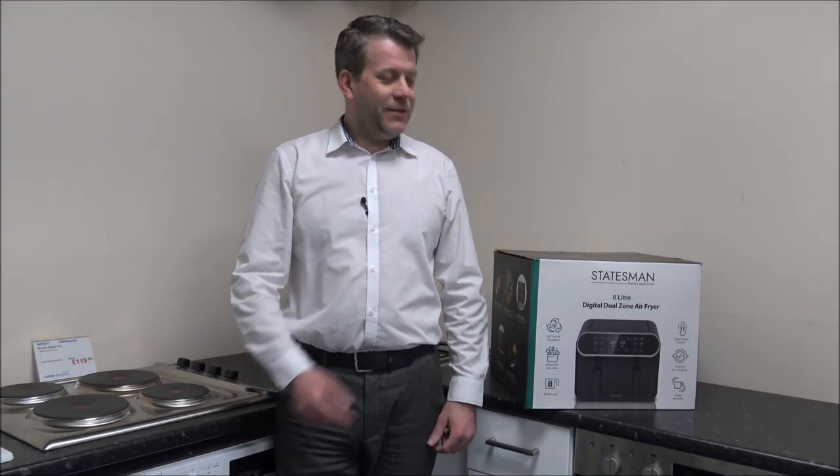Hi, in this video I'll be showing you this — it's the Statesman SKAF 08017BK Dual Zone Air Fryer. What I want to do today is to show you around the air fryer, some of the features and benefits that it offers.